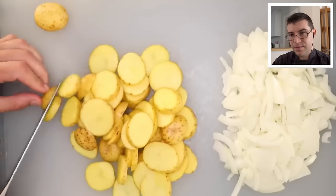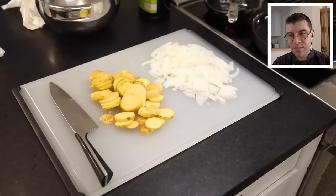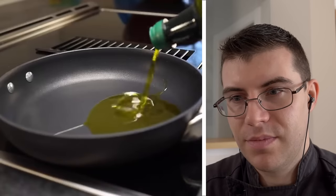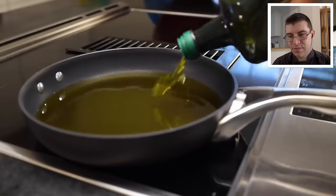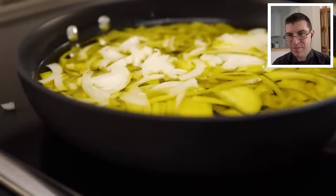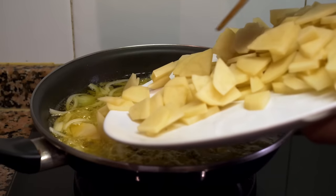That might seem like a huge amount of stuff for an omelette, but the potatoes are going to shrink in half and the onions will shrink to almost nothing. The filling-to-egg ratio with a Spanish omelette is about one-to-one. The traditional way is to pre-fry the fillings in olive oil, fully submerged — shallow deep frying. There's no need to drop the onions into hot oil and risk splashing yourself. Bring the heat in after you put them in safely, especially if you want to caramelize them. They need to cook much longer than the potatoes.